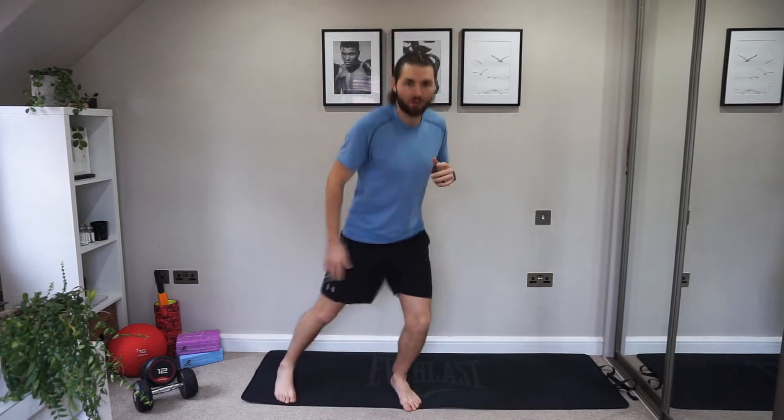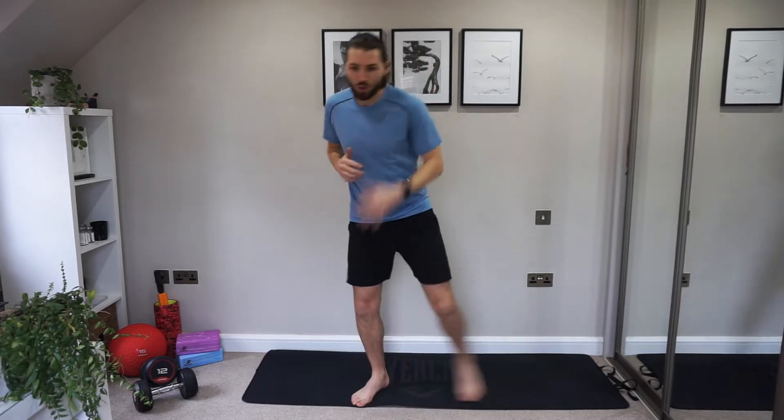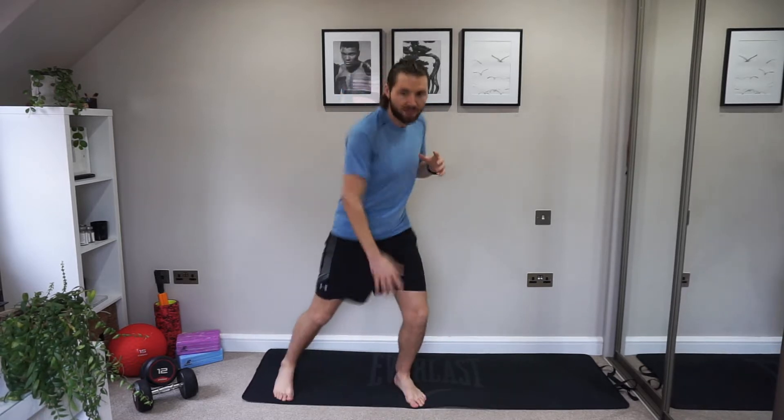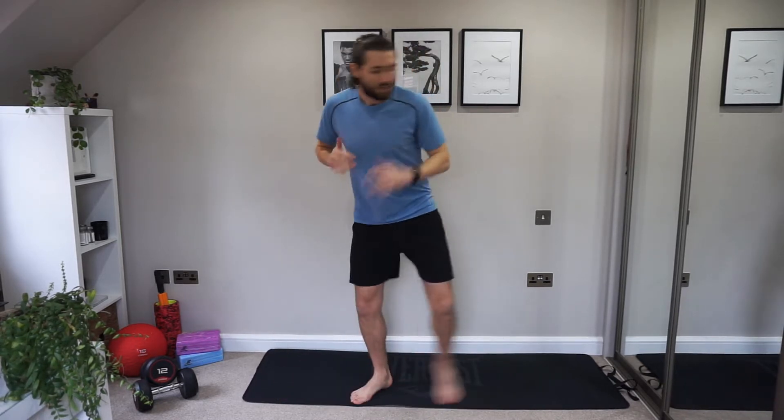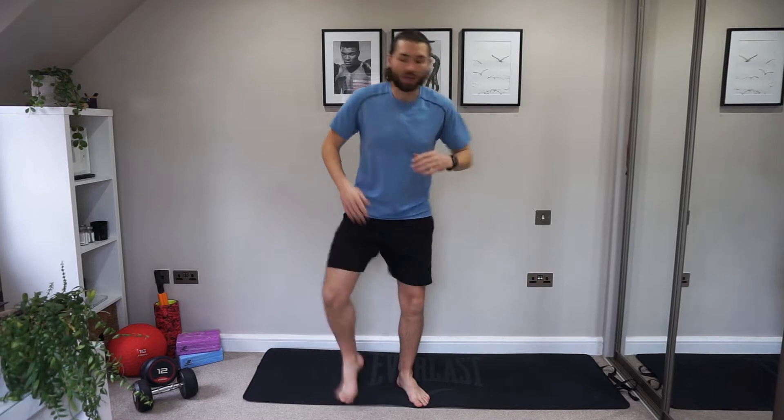Let's go with little side steps. Again, we're going a little bit faster, getting the heart rate up. Nice work. Okay, now before we start the whole workout, if you want to grab a quick drink, now is the time to do it.